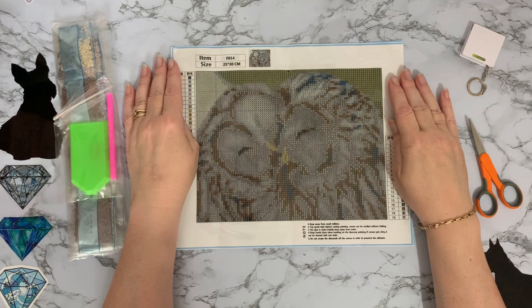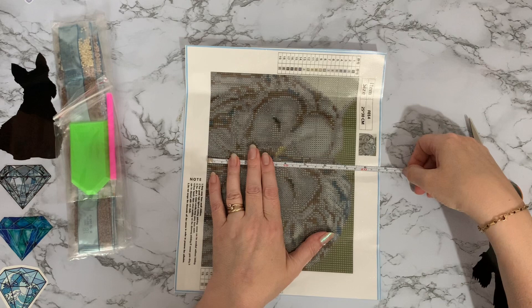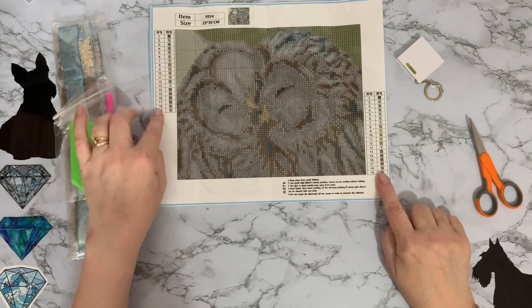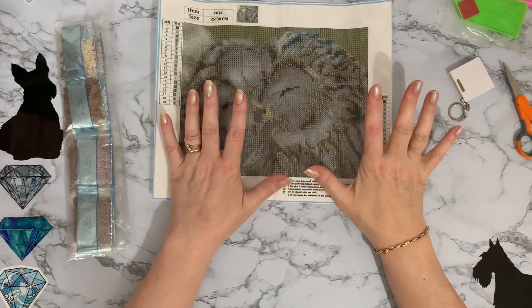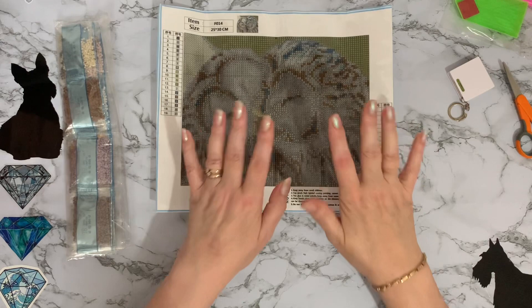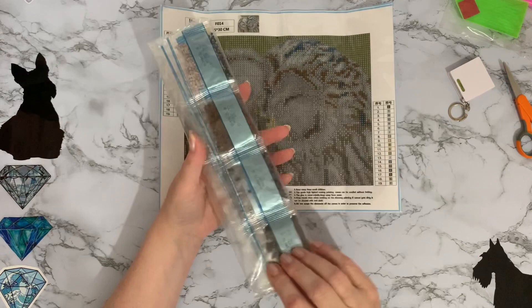The drill field size is 24 centimetres — nine and a half inches — by just under 19 centimetres, which is about seven and a half inches. We've got your little key code at both sides with 19 colours. There are no DMC codes on the canvas itself, which is a shame, but the packets do have them. Same starter toolkit — pen, boat, and wax — very consistent. This is actually a square drill painting.